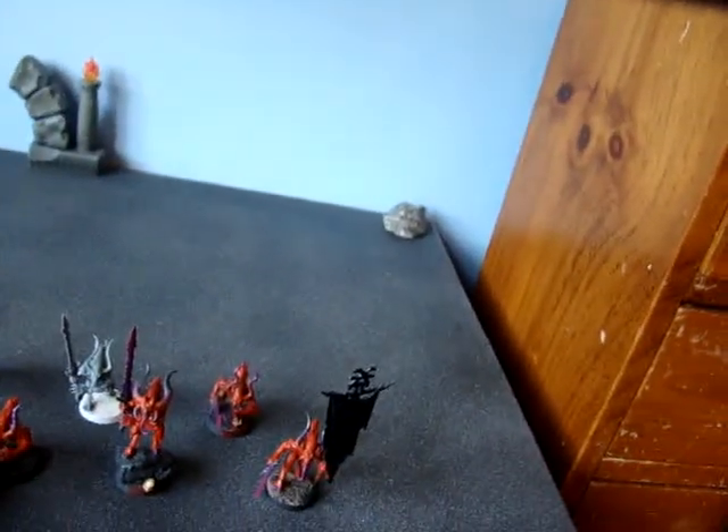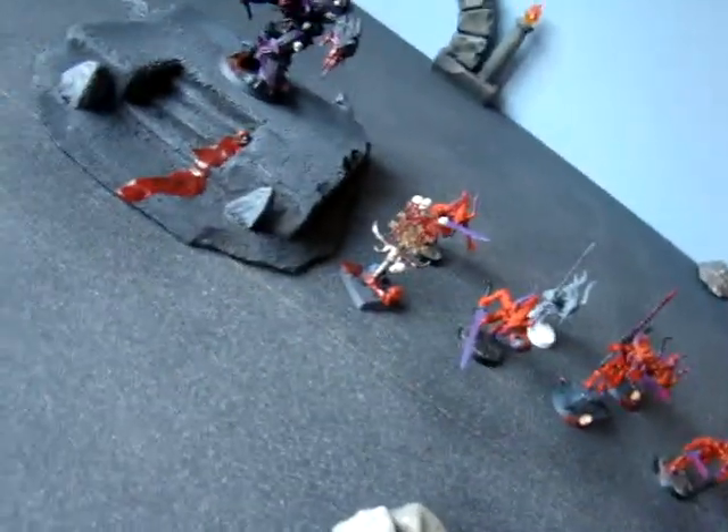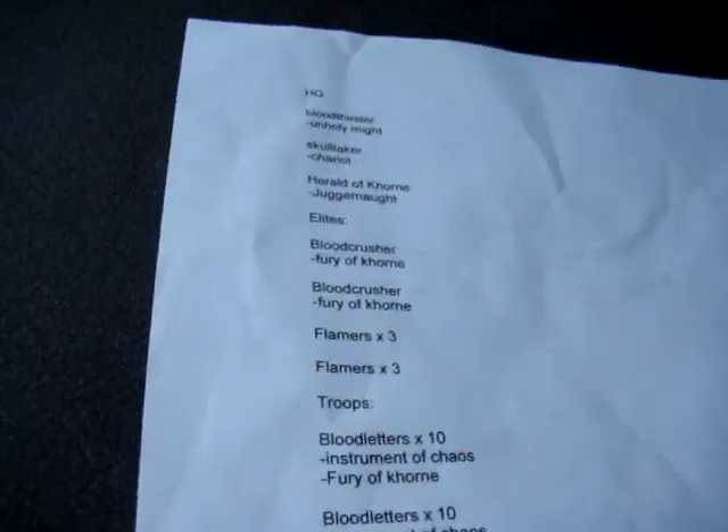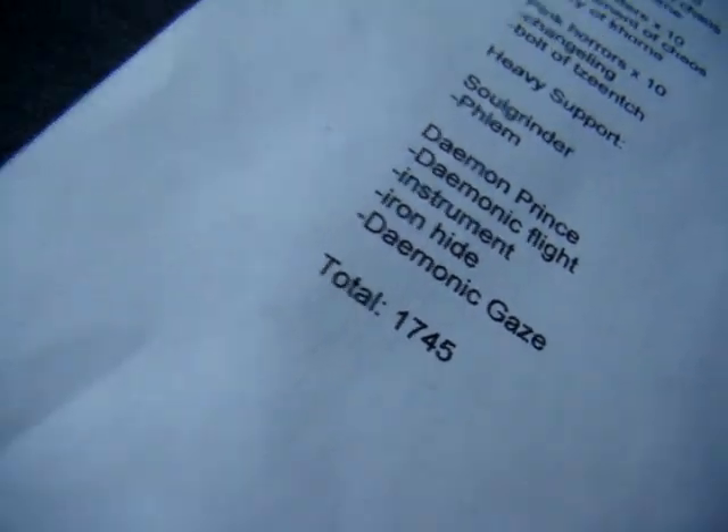My army is Khorne and Tzeentch, and I was thinking about either adding Nurgle or Slaanesh. But that will be after this list. This is only 1,700. I will probably make it a 2,000 point army with maybe some Slaanesh stuff, and then maybe I'll keep going with some Nurgle, more Slaanesh, and more other stuff.